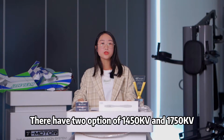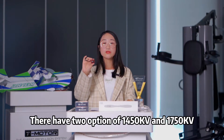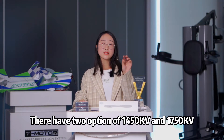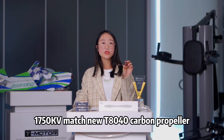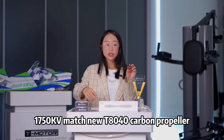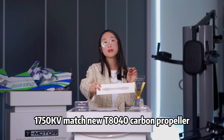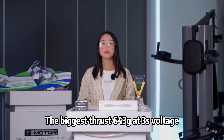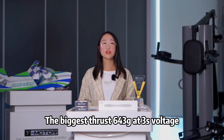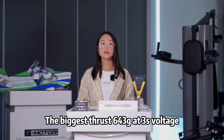There are two options: 1450kV and 1750kV. The 1750kV matches the new TA040 carbon propeller. The biggest thrust is 358g at 2S voltage, and 643g at 3S voltage.